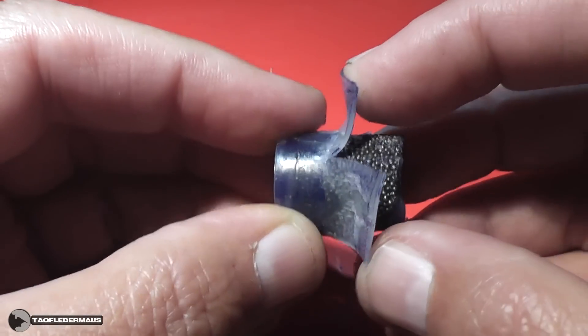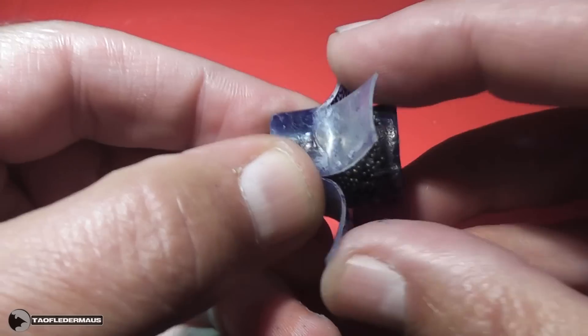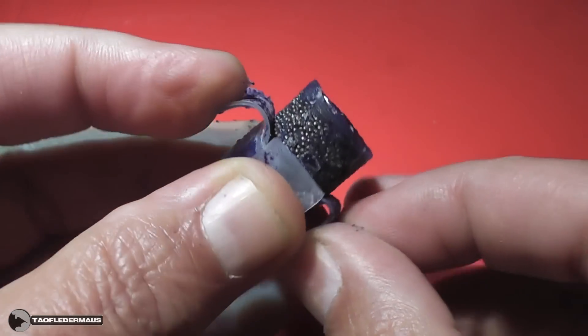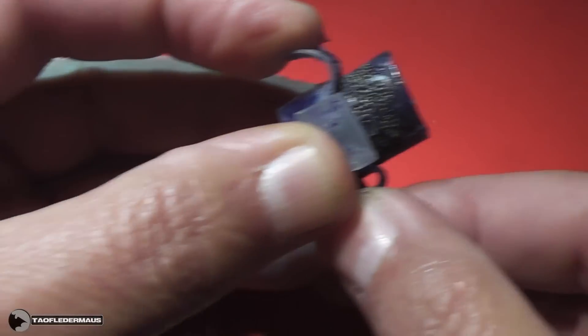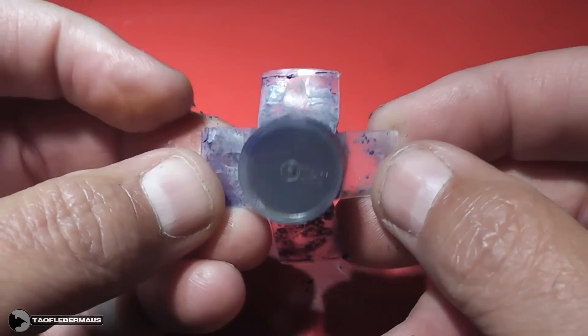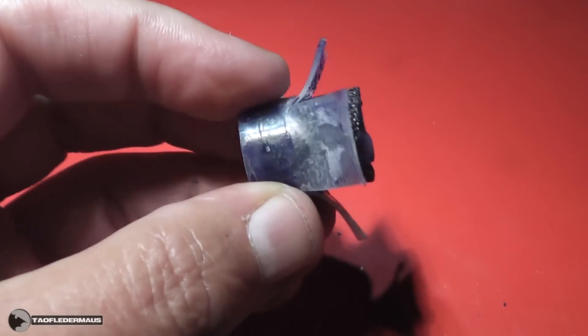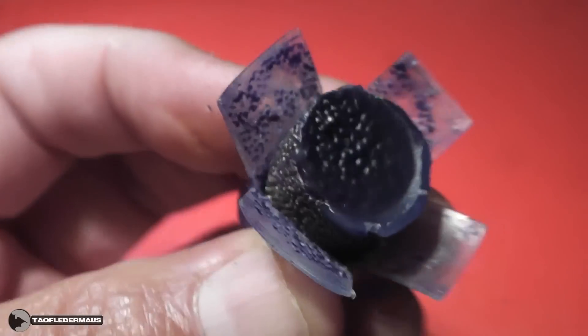Normally to achieve drag stabilization you want the drag way behind the center of gravity, but here it's almost on the center of gravity. So you would almost expect the slug to just flip around and take the path of least resistance. But basically what we're seeing here is almost like watching a badminton birdie flying at supersonic speeds — backwards.